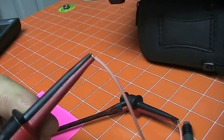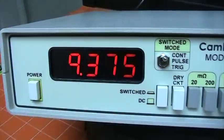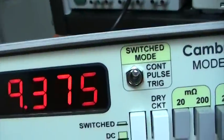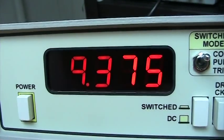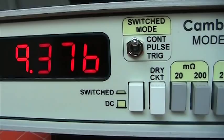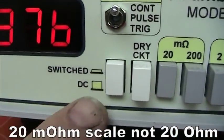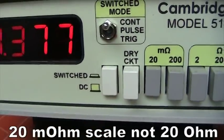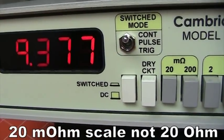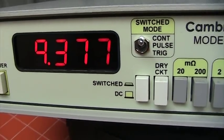So you've got your sense lead in between your current leads. The meter is reading 9.375 milliohms. We're on the 20-ohm scale, and we are on switched DC, which means it's taking a reading every 666 milliseconds.